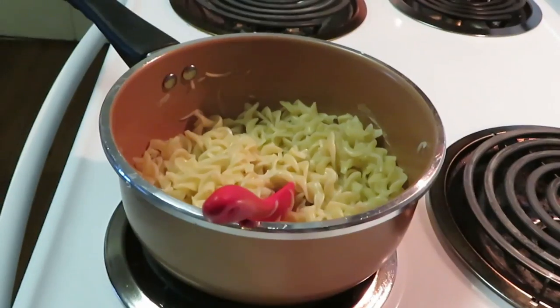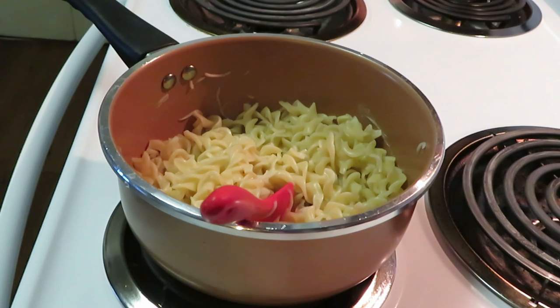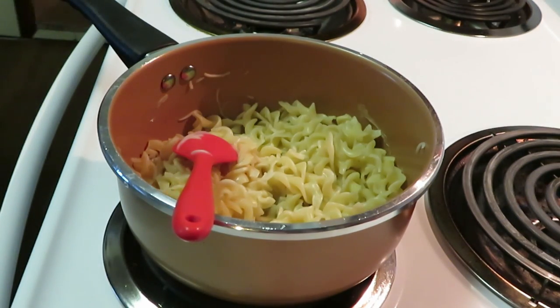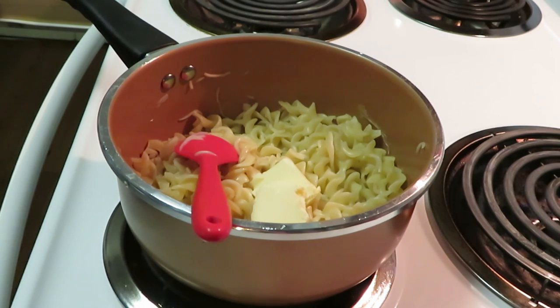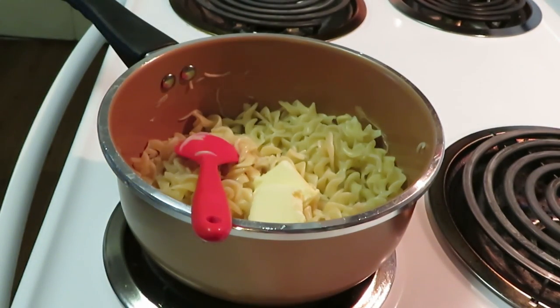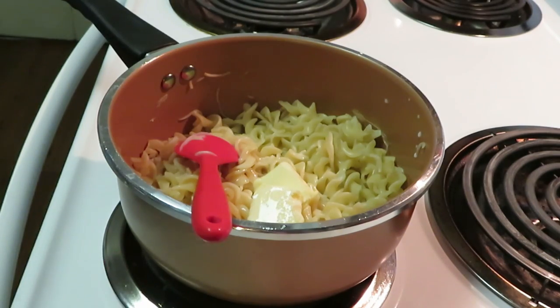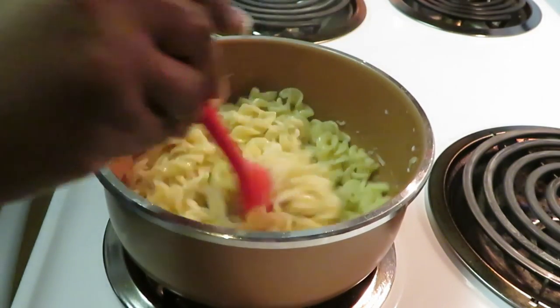Alright, I'm back. I got my pasta all cooked. So we've got to put in one-fourth cup of milk and two tablespoons of butter. Got the butter here — putting in two tablespoons. I did turn down my heat to a low heat. And one-fourth cup of milk — I got my one-fourth cup measuring cup here. That ain't much milk but okay, we're gonna see. Let me get this stirred up a little bit.